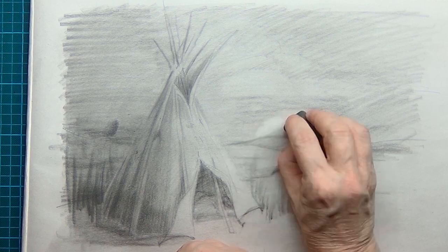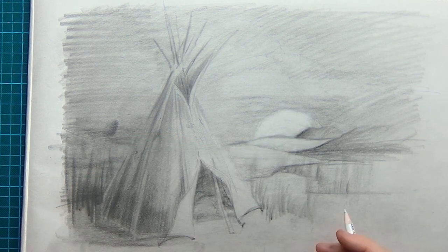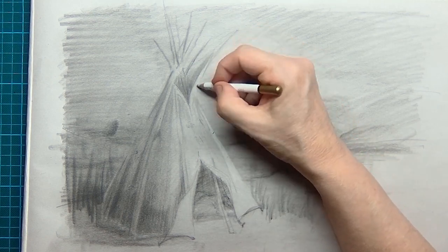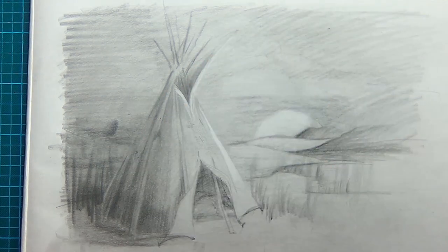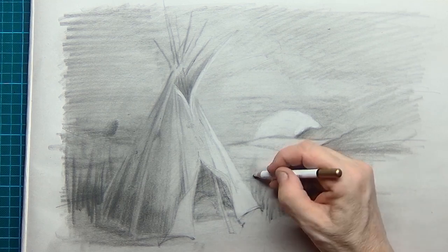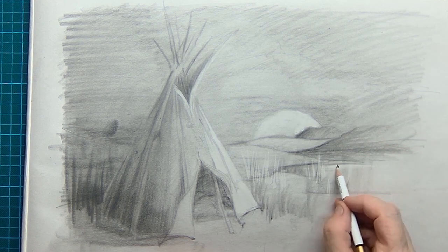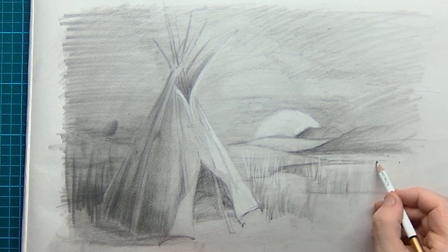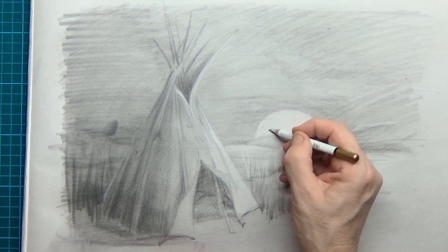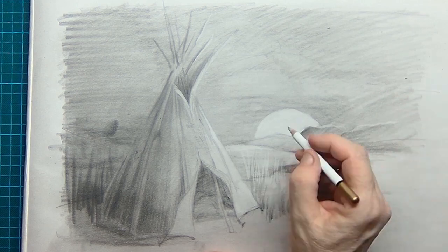I work with two kinds of erasers: the kneaded eraser and the pencil eraser. The kneaded eraser is very nice for clouds and those kinds of things, but the pencil eraser is great for drawing in detail and erasing even deeper so the color of the paper comes back — it's also ideal for creating grasses. I've created a little bit of a lake, a water surface, and this is the edge of the sun going under, shining upon the sticks of the tipi.